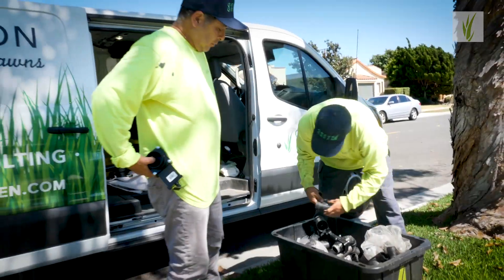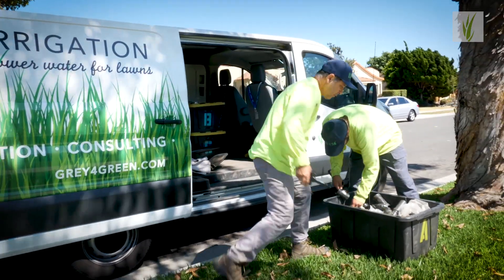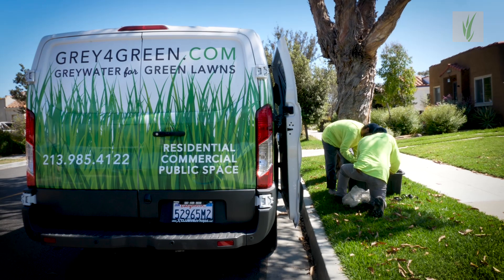Hi, this is Joseph Gallegos with Gray4Green. We're here with Jeff Rowe, one of our newest clients. We're going to do just the plumbing portion of the gray water on this particular application.